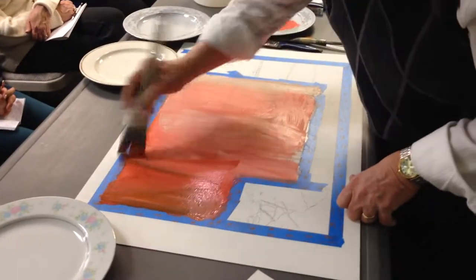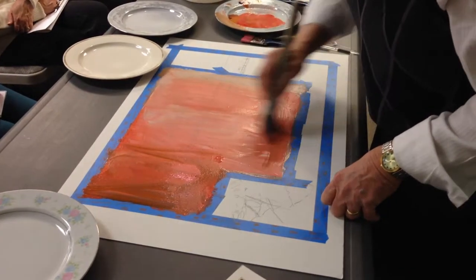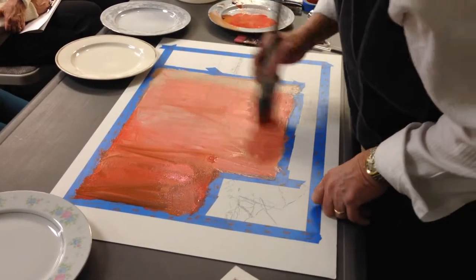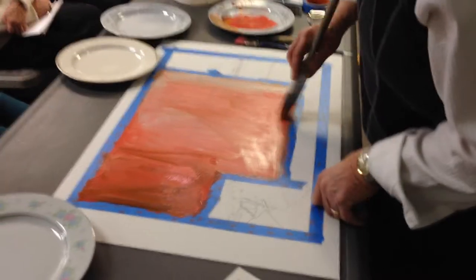I noticed that you're not picking up going into the water like you would with watercolor. Yes.